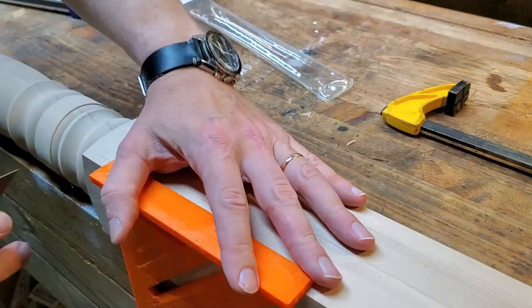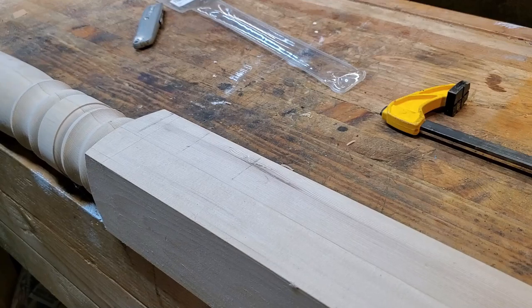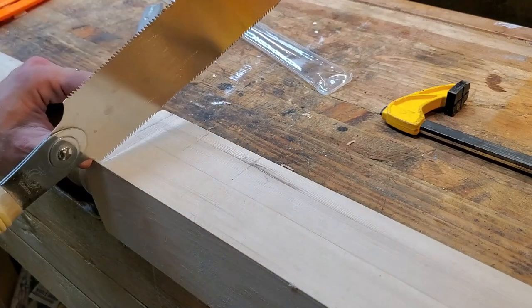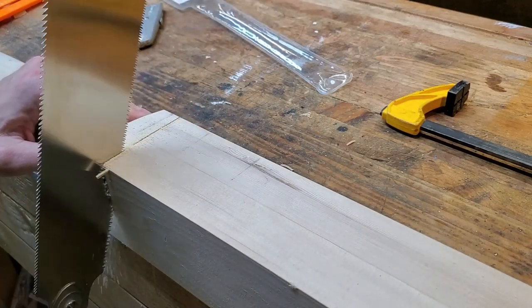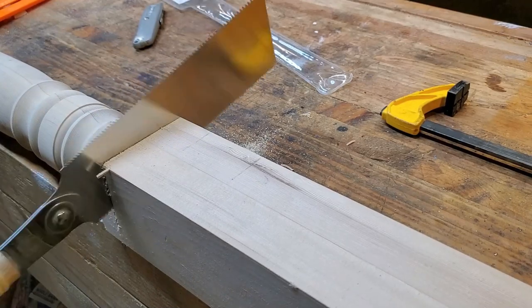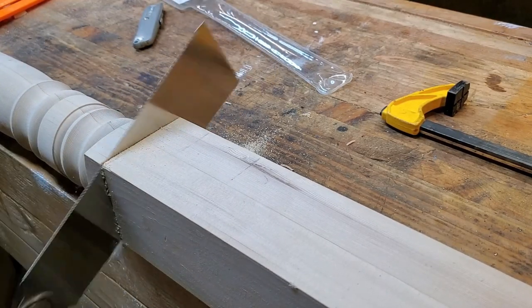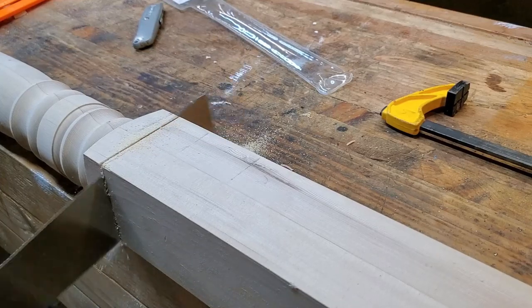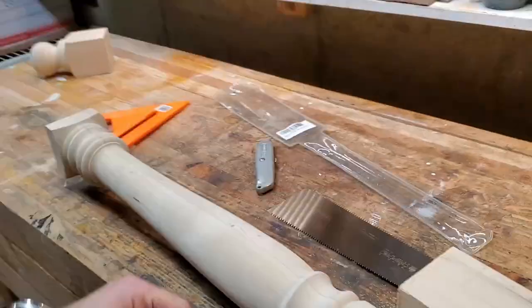In the end, the main thing I bought for this project was this newel post, and I'm going to use as much of it as possible on the project itself. You can see I'm scoring the cut marks before I start with my box cutter — that helps to reduce tear out. I'm using my Japanese saw to do these cuts. I find it to be much neater and it has a smaller kerf so you're wasting less material. Overall I just like the Japanese saw; it does a good job.